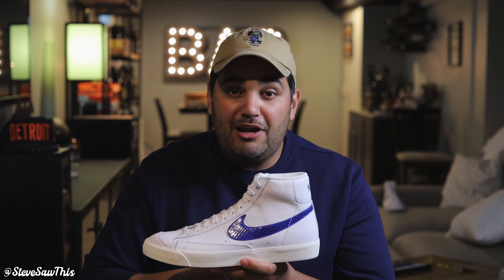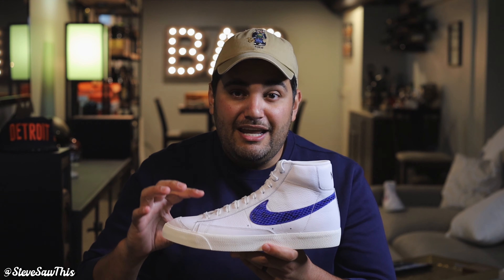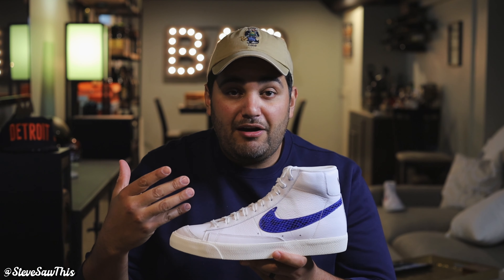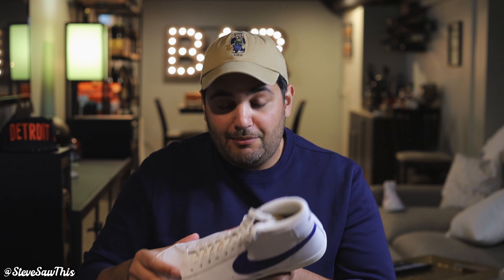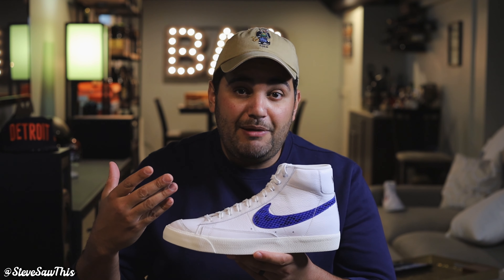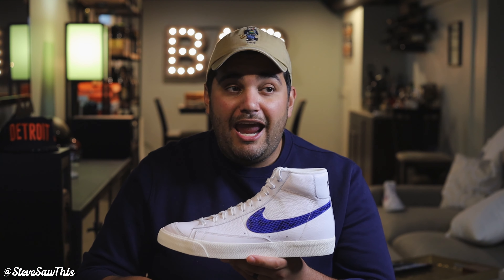July is coming up, August is going to happen before you know it, and then it'll be fall — and this is definitely a summer sneaker. Let me know down in the comments what you think of this sneaker, if you got a pair, and what you wear your Blazers with. I think joggers and jeans are perfect, and definitely some shorts even though they're high top — I think you can pull it off with the right pair. In my opinion I would go for this over the Air Force One, so let me know what you think about that in the comments.